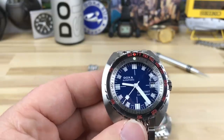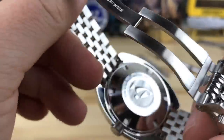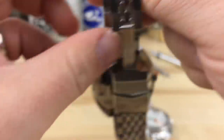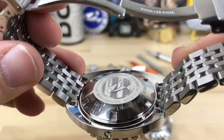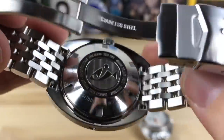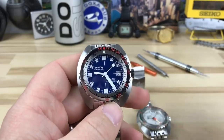Currently they're making them with the orange print and I really dig that. I'm glad that's the case, it just makes it so much nicer for me. On the back it says Doxa Sub 1200T Caribbean Limited Edition — this is number 136 of 1200.